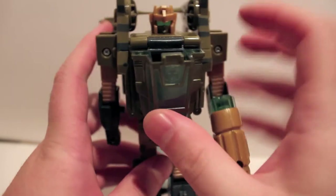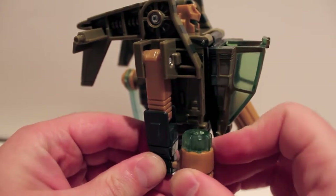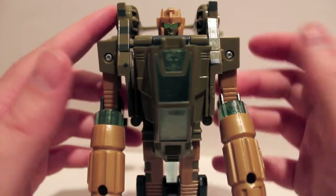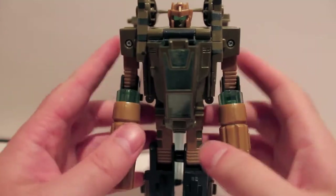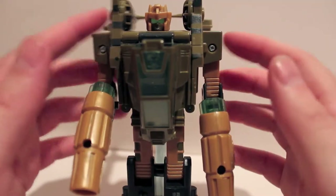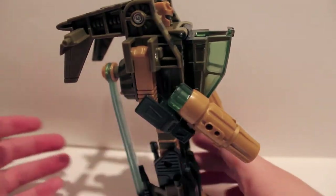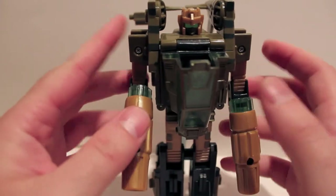Not a ton to say about this guy. He's my only Machine Wars figure, so I have no other Machine Wars to compare him to. I can't say if he's the best or even a good Machine Wars figure. But as a standalone G1-style figure, it's pretty good. Now he's not a triple changer like the original Sandstorm. The shoulders don't really stay in. But other than that, not a bad little figure.